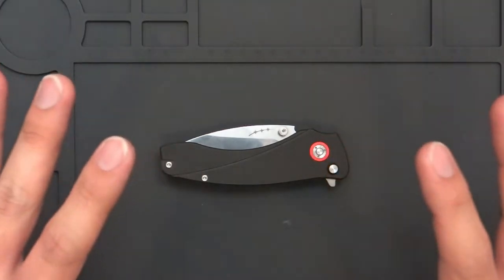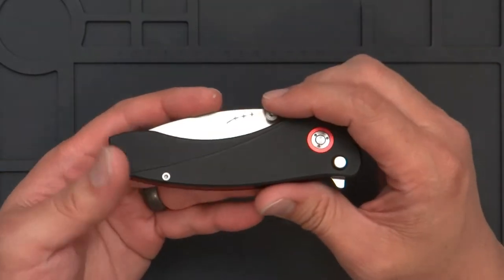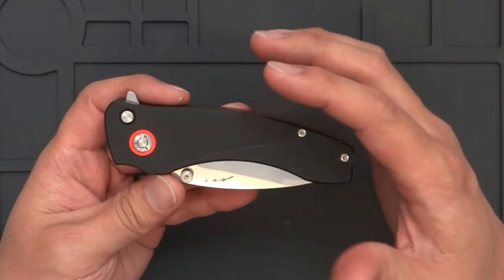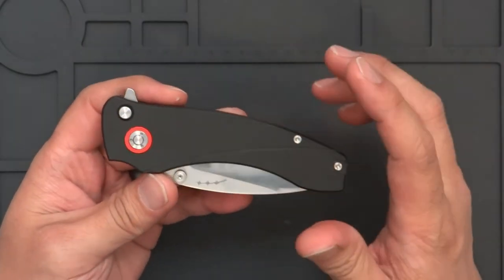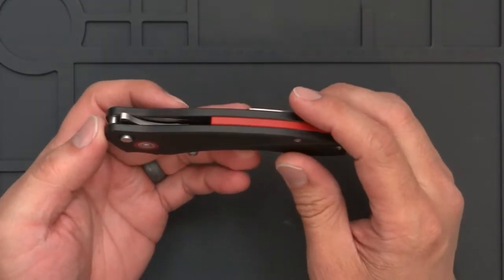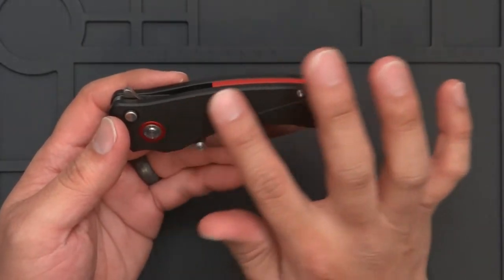We now have a functional working knife. I'm also trying to figure out color combinations to offer. I'm probably going to go following Ford when they originally brought out the Model T — you can have any scale color you want as long as it's black, at least for the first round. For the pivot colors, I was thinking about offering three different colors, but I might just offer two: red and black.